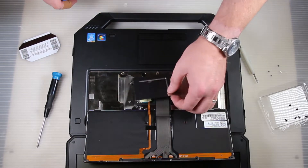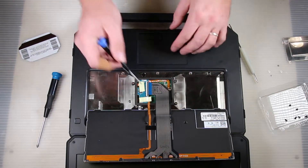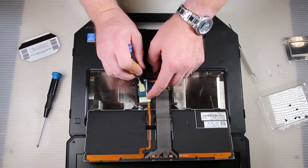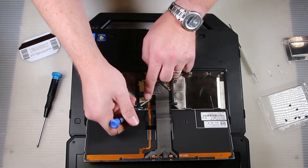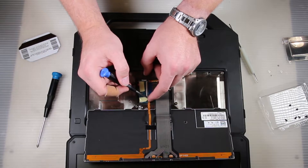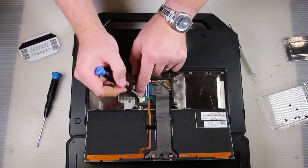Once that plate is out of the way, pull back this tape — I struggle with it here a little bit but you'll see me get it off eventually. The smaller gold ribbon cable is what controls the backlight and the larger gray ribbon cable is what controls the inputs from all the keys.